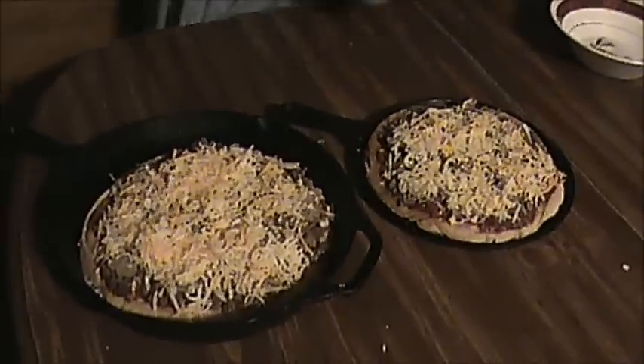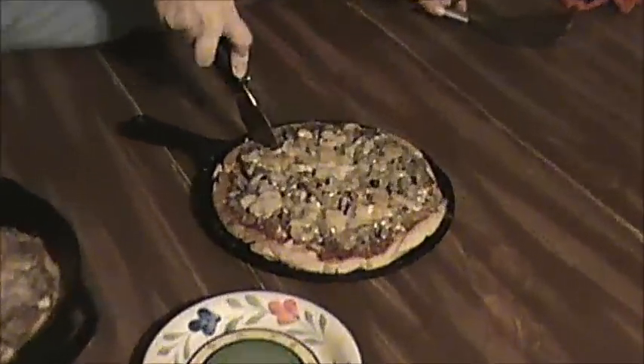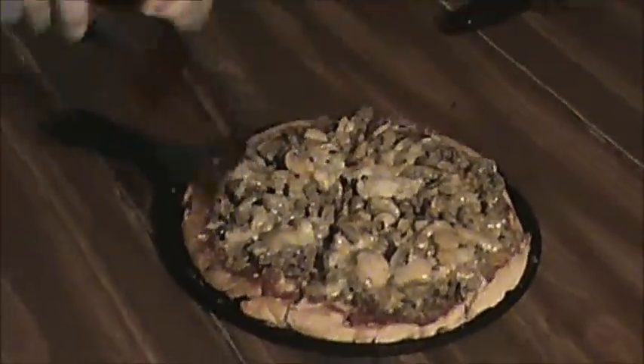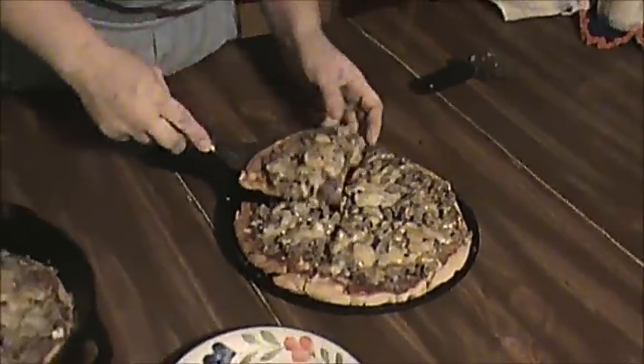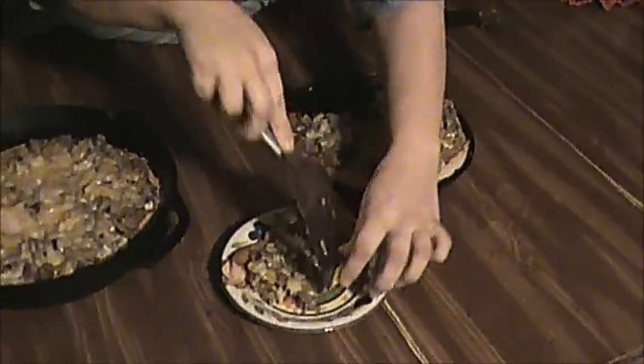Now we're going to put these on the stove and let them cook the rest of the way. I'll cover these so I still have my steam effect. Then we'll be back in just a little bit to cut these up and see how they taste. Now the pizzas are done; we're going to cut them and give them a taste. Mmm, that's good! For Misty's Country Kitchen, this is your episode on making homemade pizza. Y'all come back now, you hear?